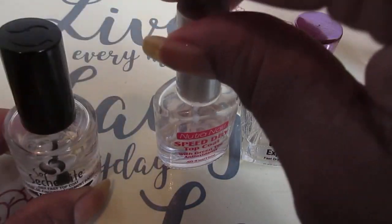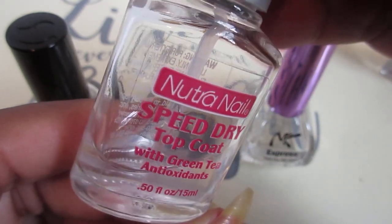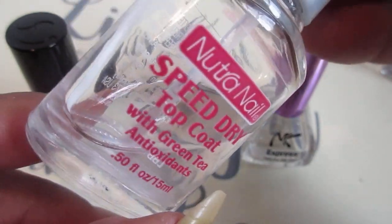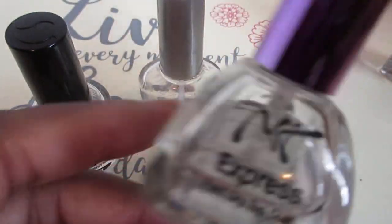I used to use this Nutra Nail Speed Dry topcoat — this is really really good — but again, when it gets down to the bottom it's like it separates your manicure, so I stopped using that one.